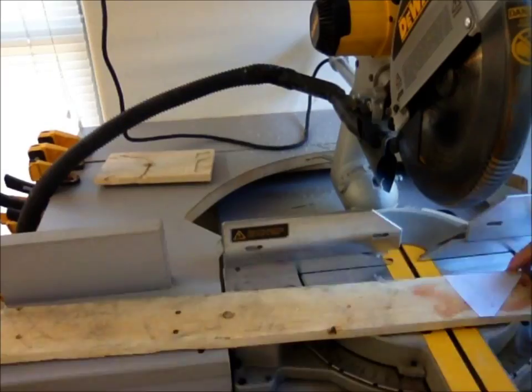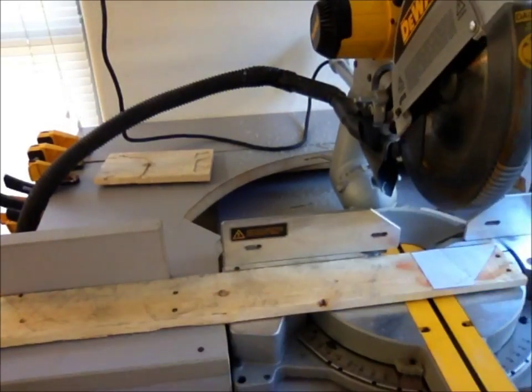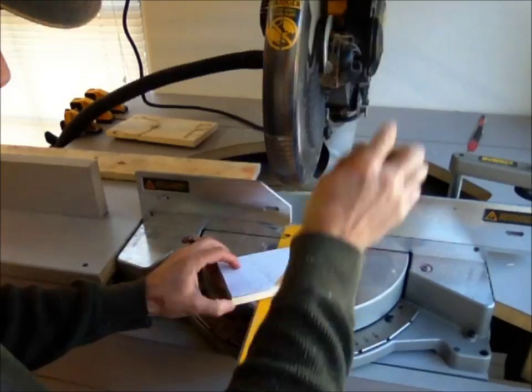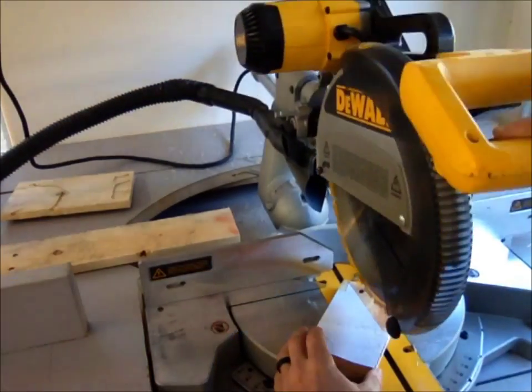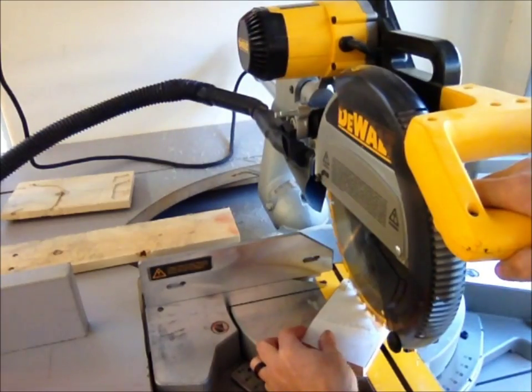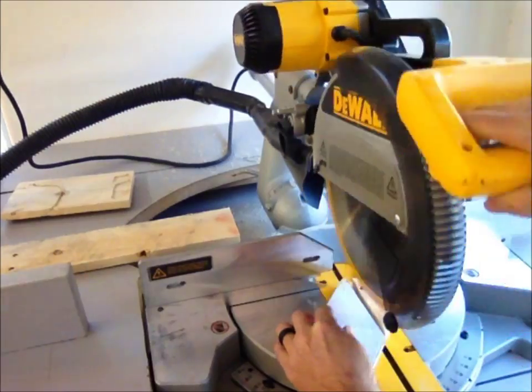Every time you go to a new state, make sure that you're using a different color of pallet wood, different thicknesses, things like that. You want to make sure that the states are definitely varied — you want to be able to see a separation between them. For most of the bigger straight cuts I use my miter saw, and then for the nice detail cuts I use the scroll saw.